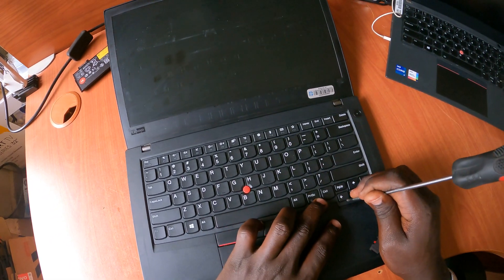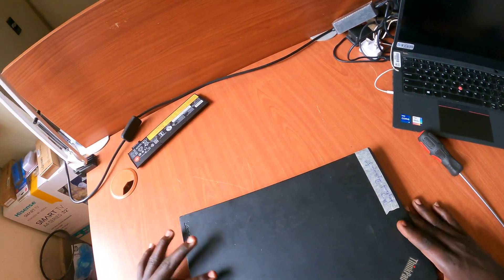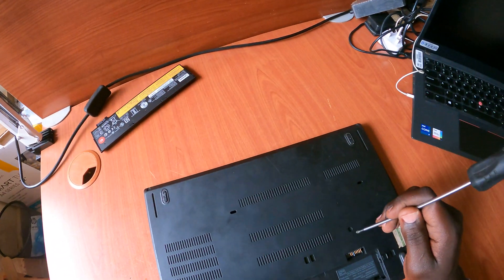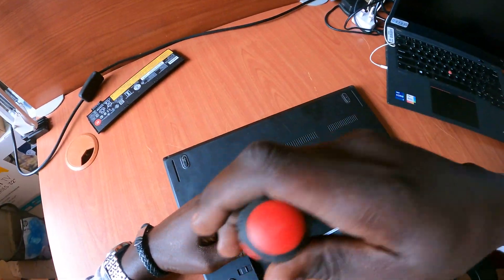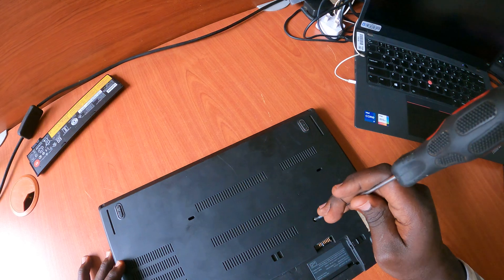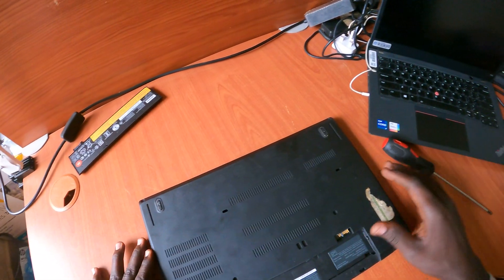Make sure the keyboard is fitted in firmly. Now you can see there are two screws — as shown earlier and in the description link video — just tighten those two screws. Luckily the user didn't remove them and they're still in place. These screws hold the keyboard firmly in position.